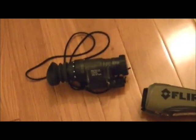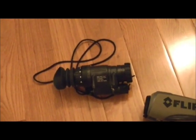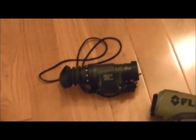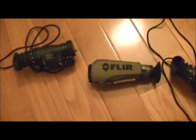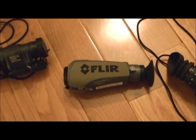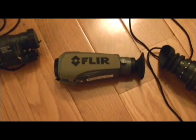The PS24 uses a little bit different technology than the PVS-14, which uses image intensification — it takes whatever smallest amount of starlight is out there and magnifies it so you can see in the dark. The FLIR PS24 is a heat detector, picking up changes in variable temperatures as small as a tenth of a degree. So if the human body is at 98.6 and something is 98.7, it's going to detect it.